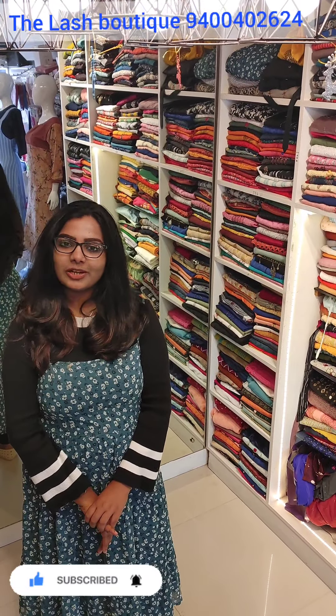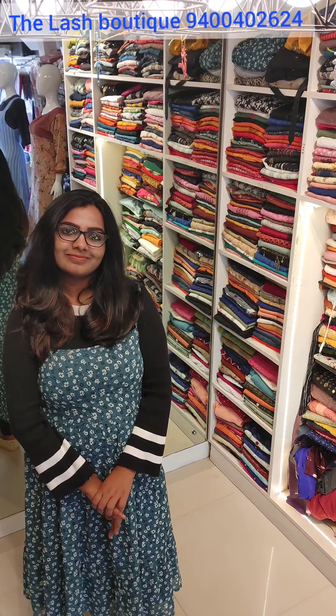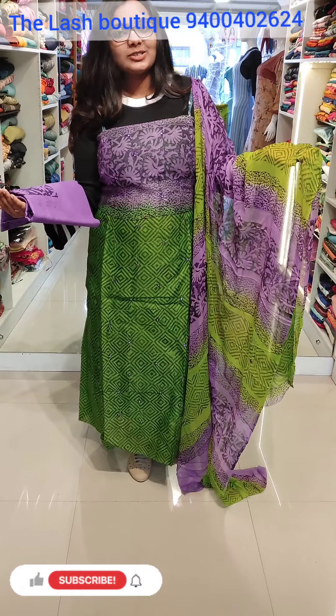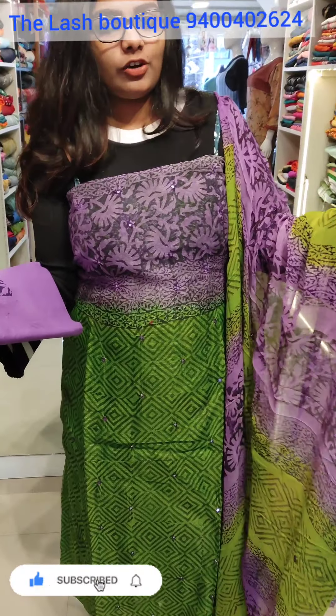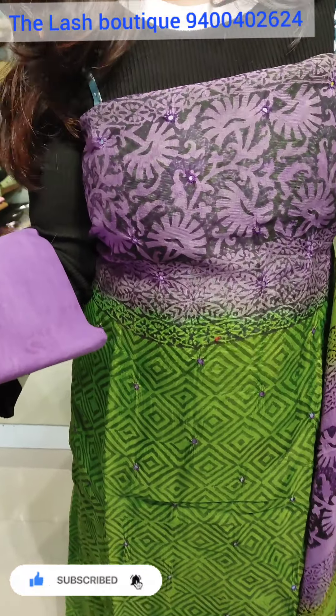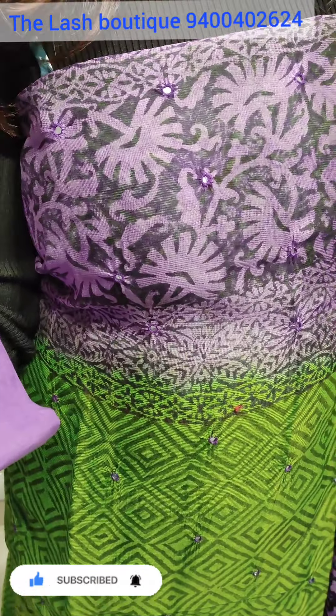I'm going to show you some new materials. This is the first material. This is the York Portion Light — it's a dark purple shade.